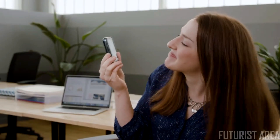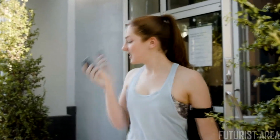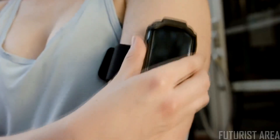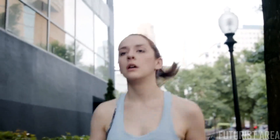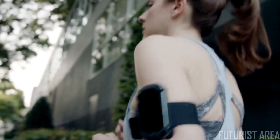It's the new Jelly 2.0 by Unihertz. Tiny, isn't it? That's the point. The first Jelly was the smallest 4G Android smartphone, and the new Jelly 2 is the next evolution. Jelly 2 is ideal for those who'd like to have a backup phone. Its small size makes it great for traveling, and it's lightweight, so it's perfect for exercising. You'll barely even know it's there.